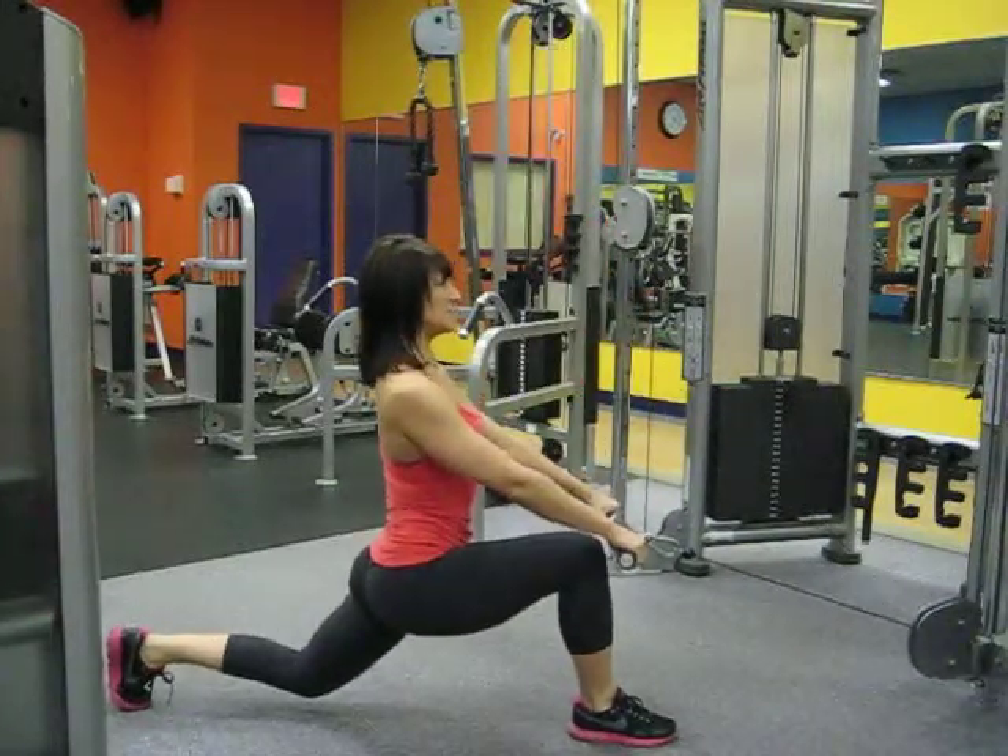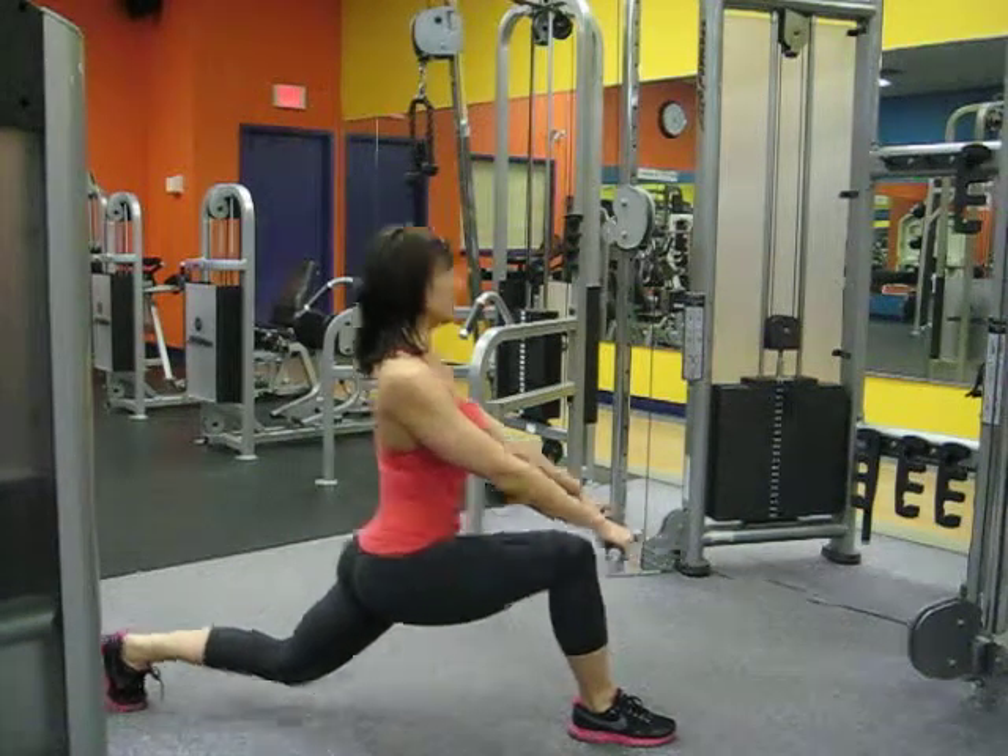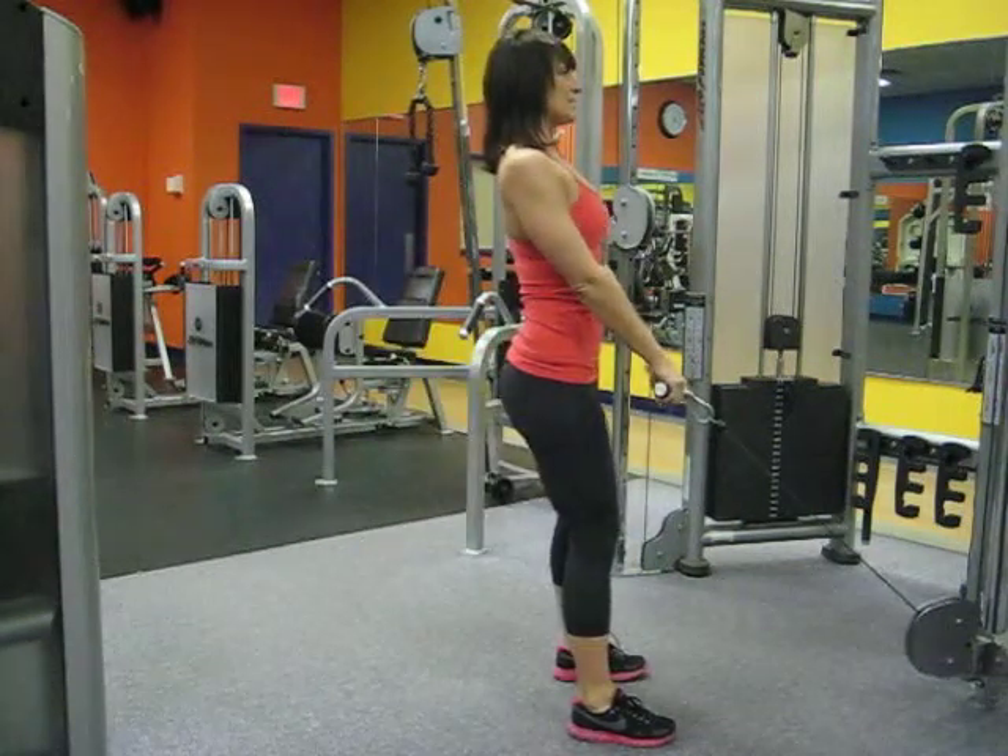Once done in this position, use the power from the front leg, the quadriceps, to push yourself back up to beginning position.